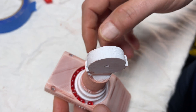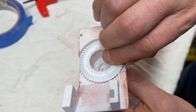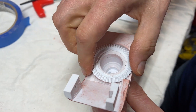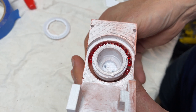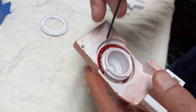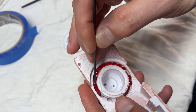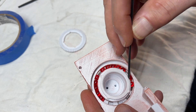Once they're all in there and trapped, you flip it over, pop this off, put the cage on underneath, and take something pointy to move the BBs over to where they're going to live inside the cage.